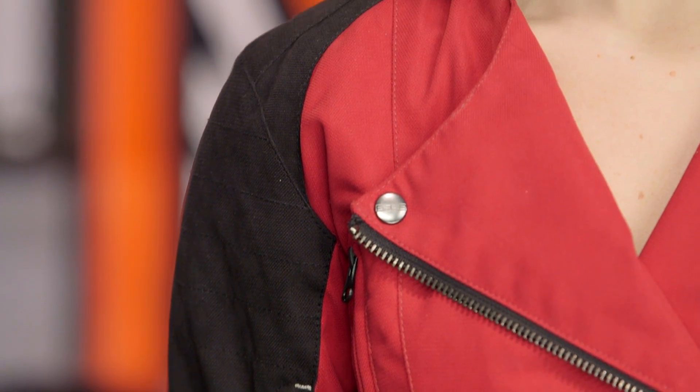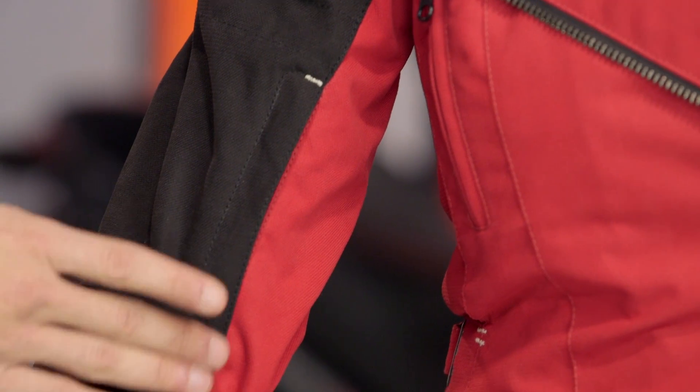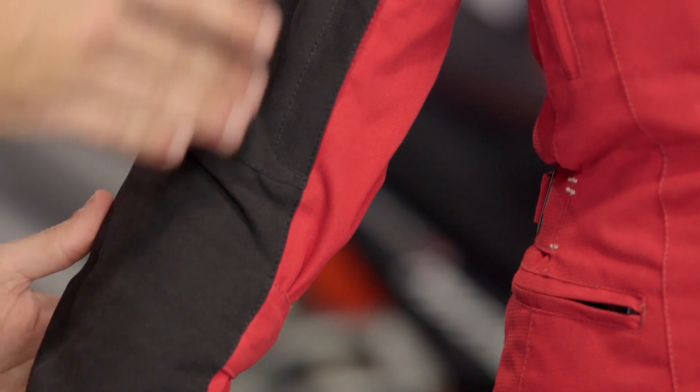Diving in — we talked about the external material, the armor, and the seasonality. Keep in mind there are four vents: two on the front and two on the back. You're going to have two bicep vents on the front to get a little bit of airflow. Notice there's a little bit more volume in the bicep and a little bit less along the forearm where it's cinched down, and then along the back you're going to see a couple of additional vents as well.